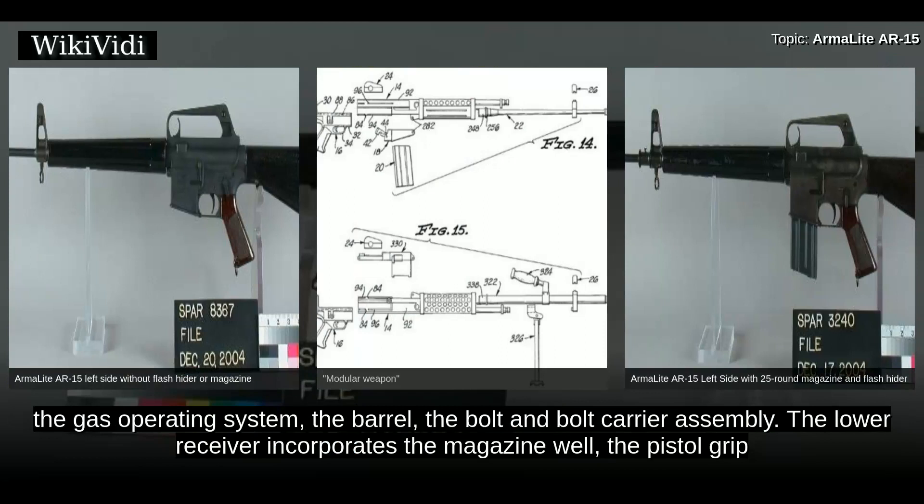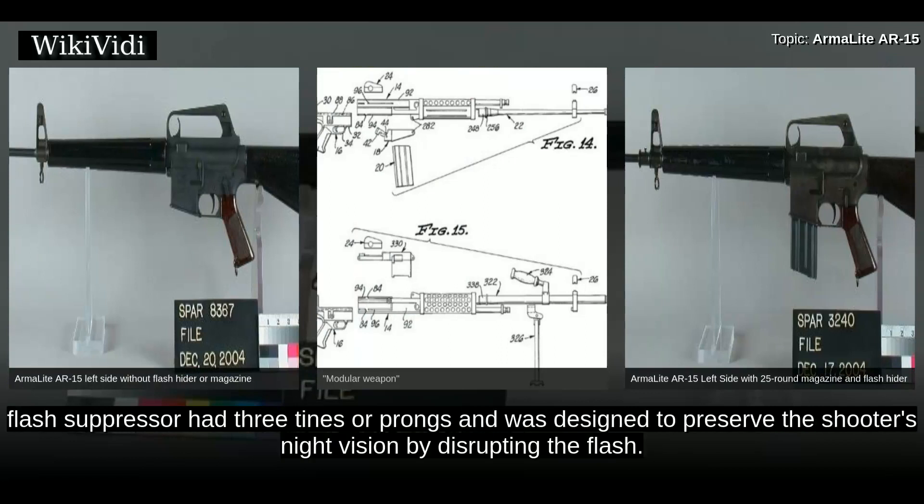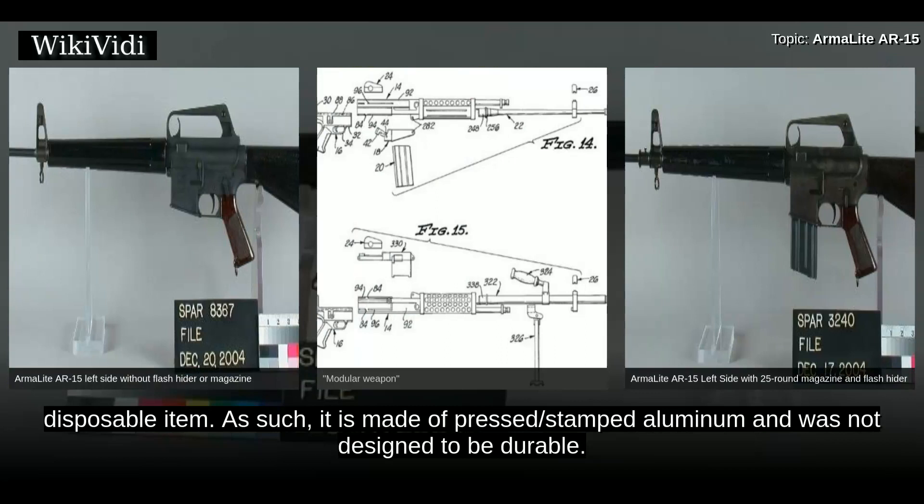The lower receiver incorporates the magazine well, the pistol grip, and the buttstock. The lower receiver also contains the trigger, disconnector, hammer, and fire selector. The AR-15's Duckbill flash suppressor had three tines or prongs and was designed to preserve the shooter's night vision by disrupting the flash. Early AR-15s had a 25-round magazine. Later model AR-15s used a 20-round waffle-patterned magazine that was meant to be a lightweight, disposable item, made of pressed/stamped aluminum and not designed to be durable.